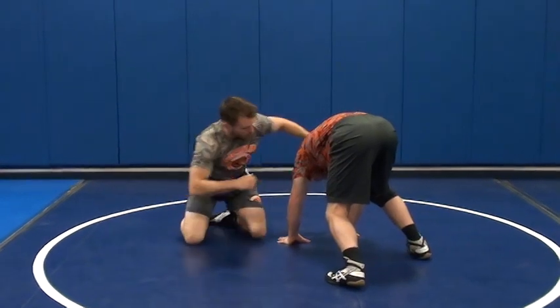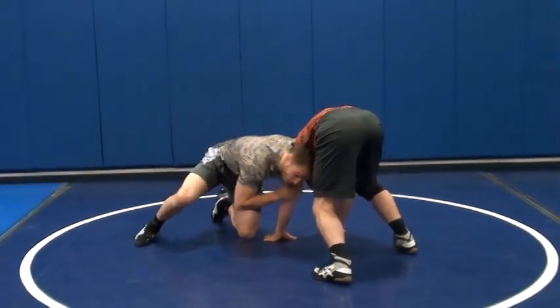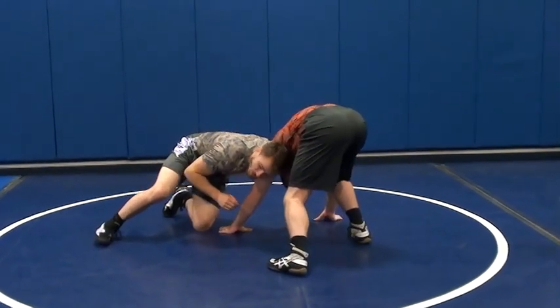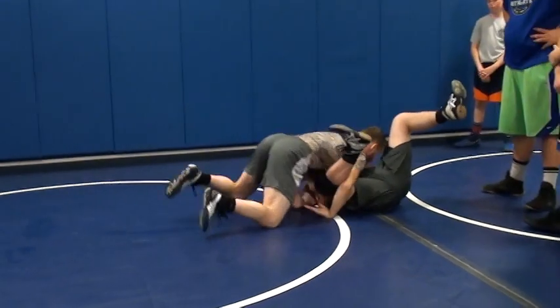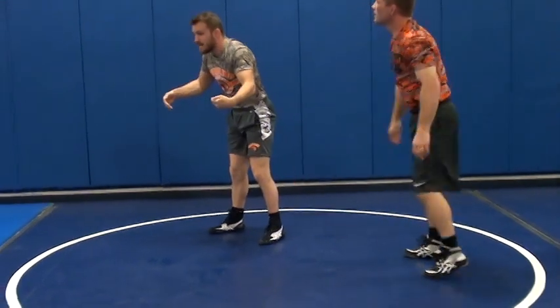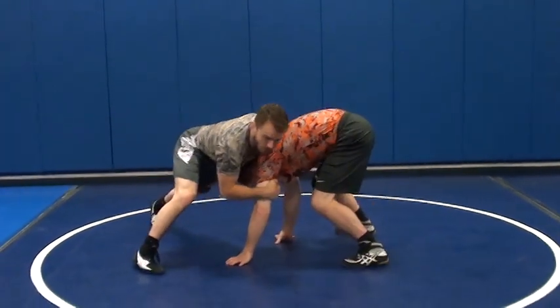See how short my arms are? I've got really short arms. I'm 5'4" — I don't have long arms, but I still get this on tall people, because I can drive to it. My short stubby little legs — I can drive to it, boom! I'm not just grabbing it and trying to pull it in. I'm driving to it. Snap him here.